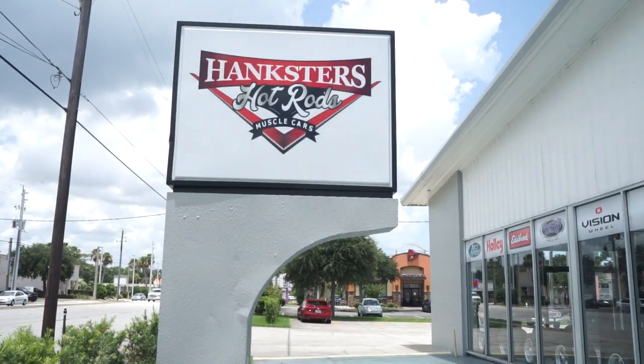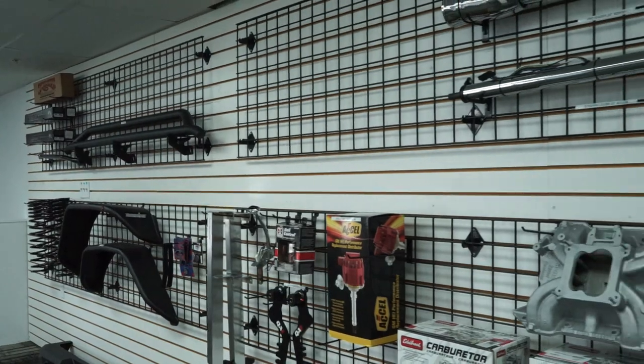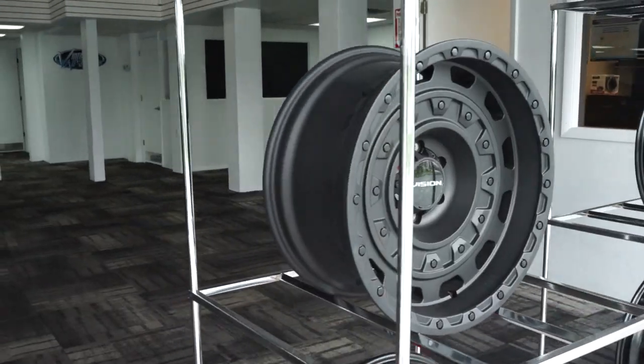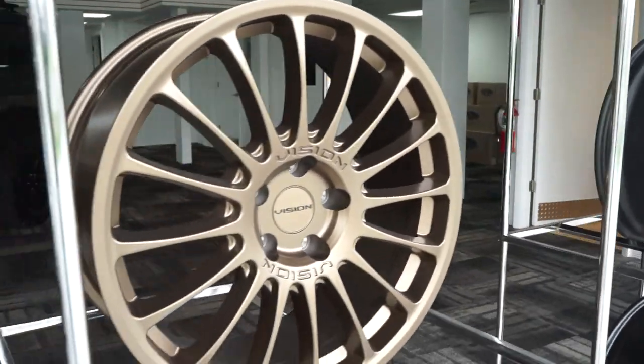We are pleased to announce the addition of our newest showroom here in Daytona. It's located at 2385 South Ridgewood, and it is Hanksters Garage, HankstersGarage.com. We sell and install automotive parts and accessories. We ship them, we install them. Vintage air systems, Dakota digital dashes, different interior changeouts, custom front disc brake conversions, lift kits, and among many other things. Check that out at HankstersGarage.com.